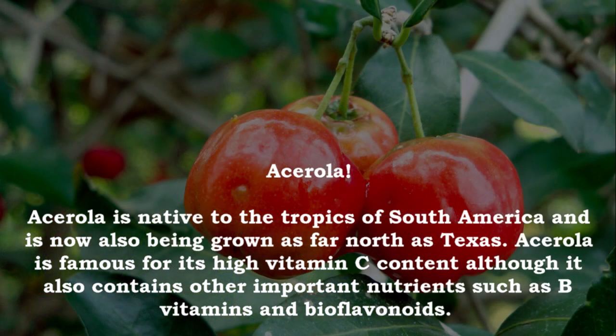Acerola! Acerola is native to the tropics of South America and is now also being grown as far north as Texas. Acerola is famous for its high vitamin C content, although it also contains other important nutrients such as B vitamins and bioflavonoids.